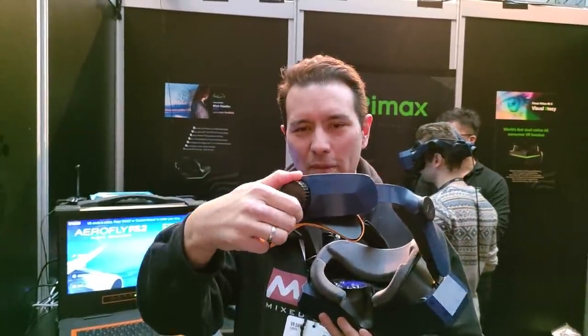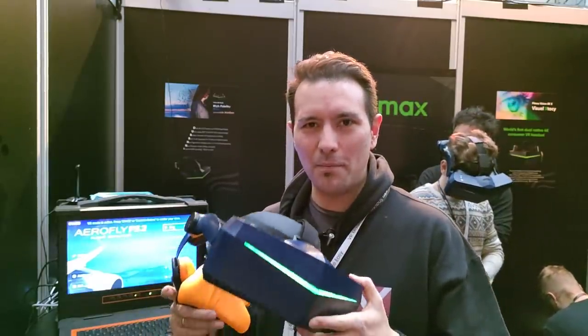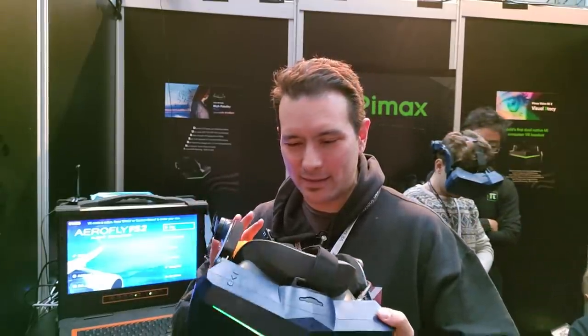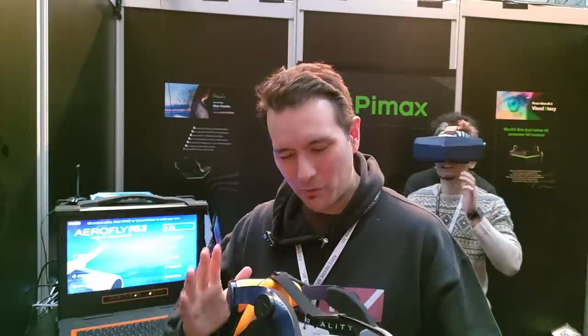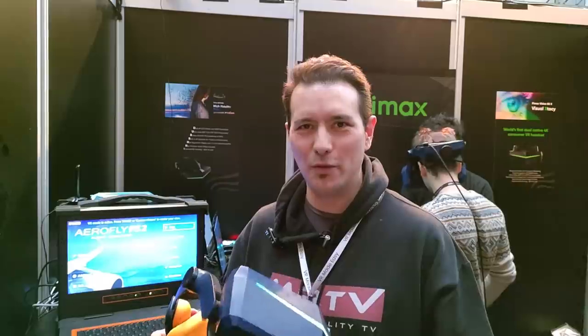You have this knob here, just like the one in the VIVE PRO and other headsets, so you use the knob to attach it and it puts the device directly in the right position. This was actually the first time I could wear a Pimax and directly from the beginning it feels right — the headset is in the right position, you can see everything very clear at the right distance from the displays. It's just a really really good feeling.